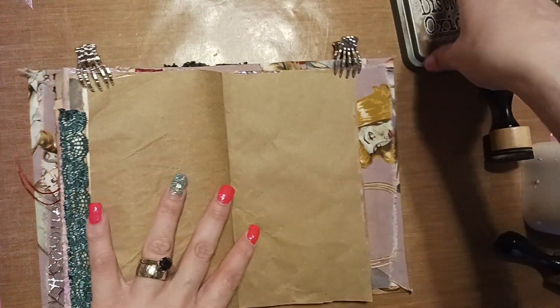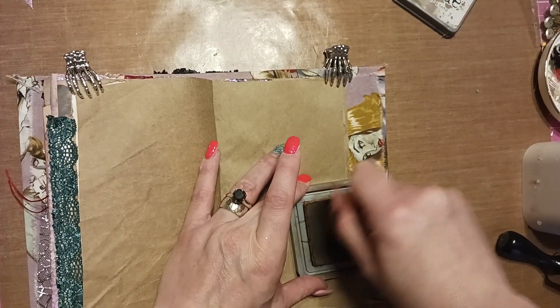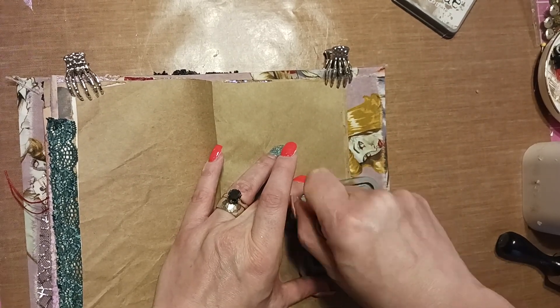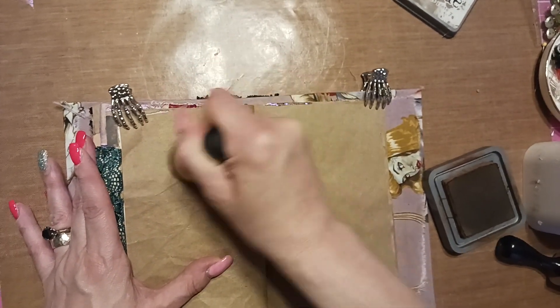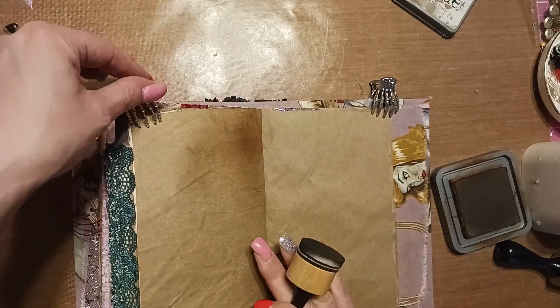First, let's ink it up a little bit. I'm just gonna keep it the way it is — I'm not gonna put any paper on top because, as we know, I cover most of it if not all of it, so why bother? But I will darken this up a bit with some distress ink.